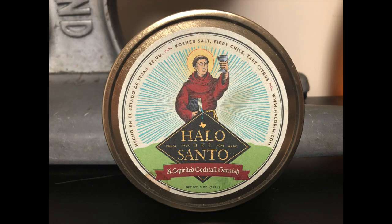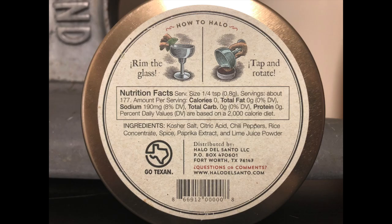The truth is, I hate salt. I mean, of course I love it, but I've never liked salt on my margaritas. I know I'm not making any friends here, but I always thought it just gets in the way, which is why my curiosity was piqued when the good people at Halo Del Santo reached out to me. Halo Del Santo is a company out of Fort Worth that makes boutique rimming salt. The closest thing I can compare it to is Tajin, and frankly, I've never liked Tajin — I think it's boring and lacks depth.